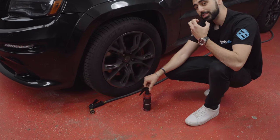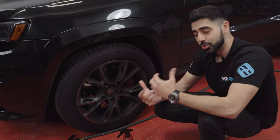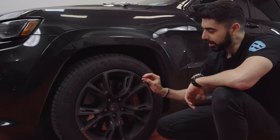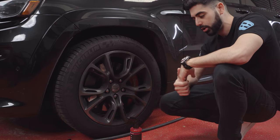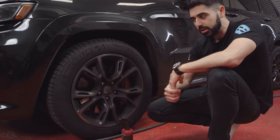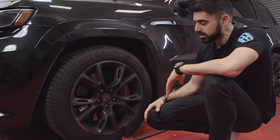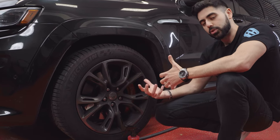This wheel cleaner, while it smells extremely strong and most people don't like the smell of it, is extremely effective. The chemical composition of the product allows it to target specifically the brake dust on your wheel, which is why it's so good. It's an acid-based wheel cleaner, whereas most are an all-purpose cleaner that just cleans surface dirt. This wheel cleaner really gets into the nitty-gritty and does all the heavy lifting for you.